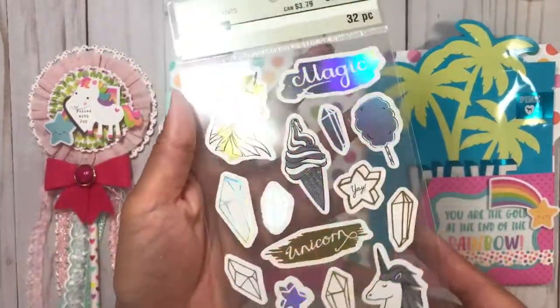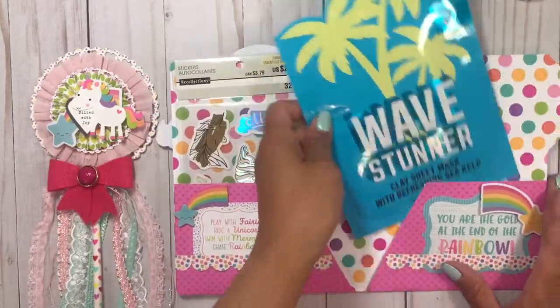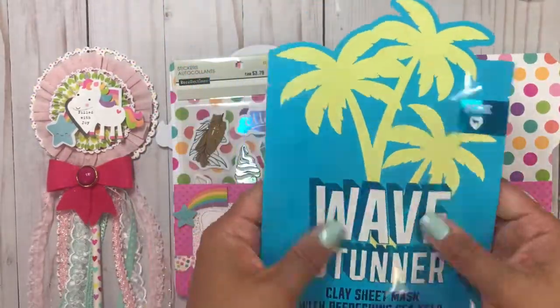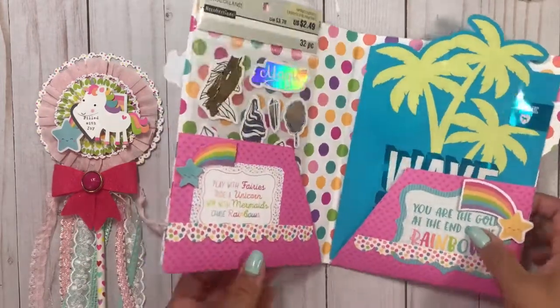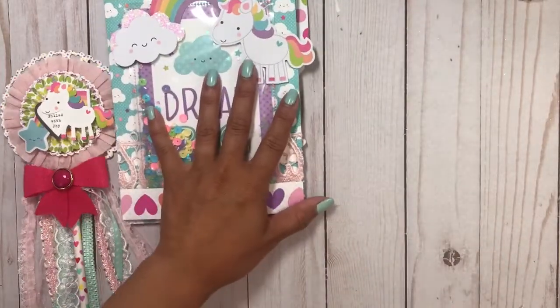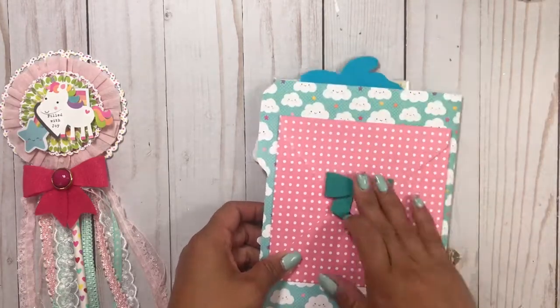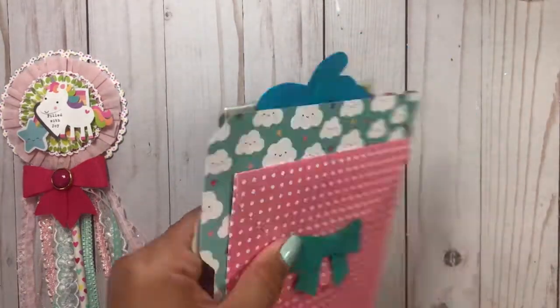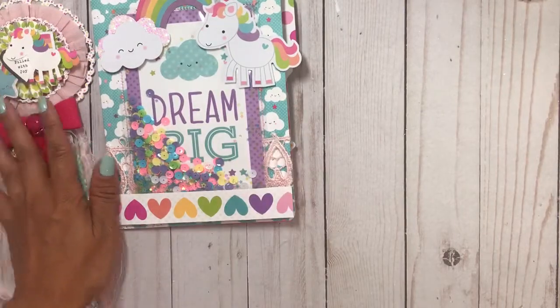I just gave her some of these stickers and then a face mask. I wanted to keep it as flat as I could. So that was one other thing I made for her. And then the back has an envelope, which I'll include a letter in just to tell her a little bit about myself.